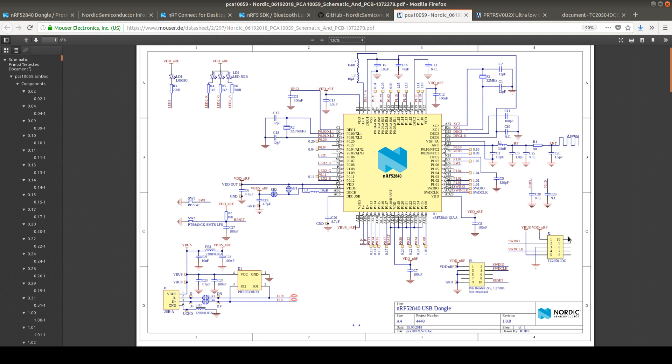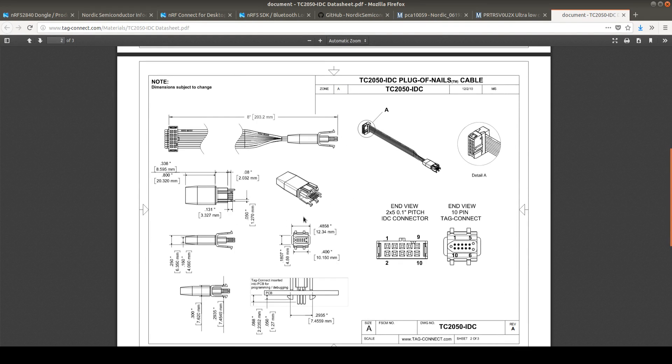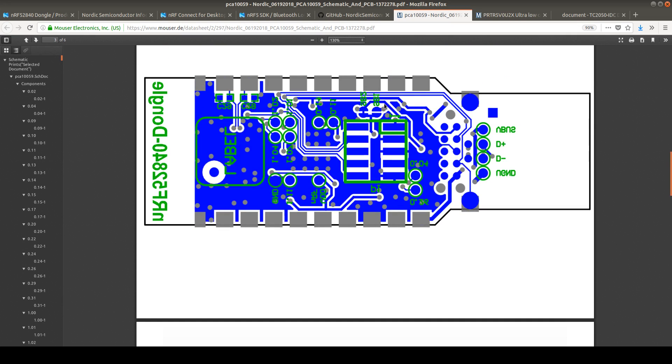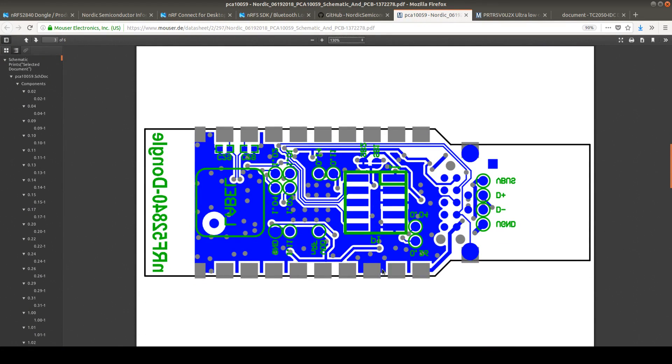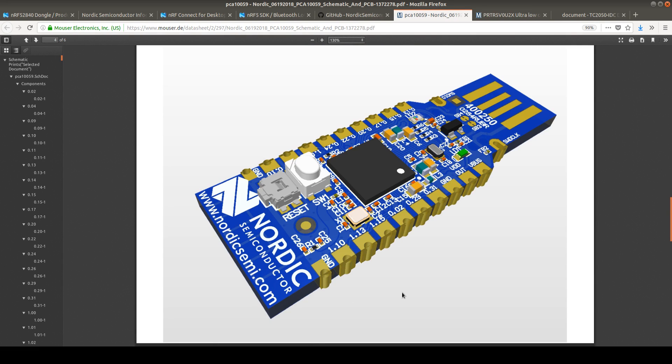Then we have two headers. This is the programming header. You can use this with a small programming header adapter — we can plug this straight to the board. We also have a JTAG adapter. Here is the adapter for the header connector and here we have the JTAG adapter. Beside the schematic, we can also see the board layout here in the document — this is the back side — and here you see this beautiful board in the 3D view.